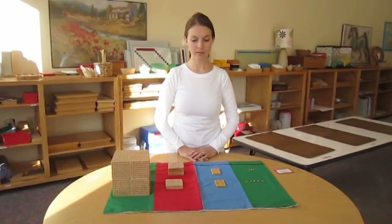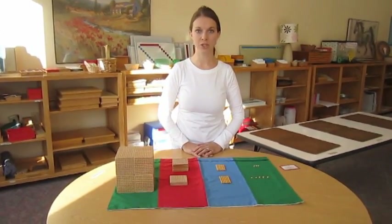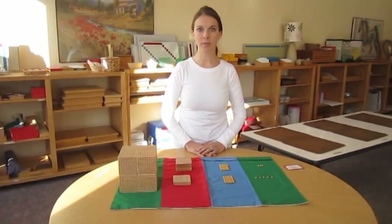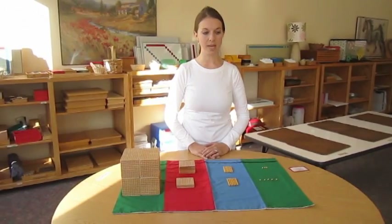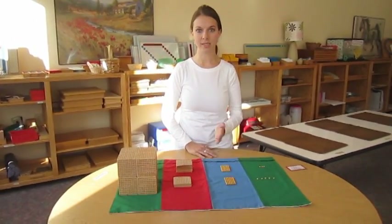This is Golden Beads addition with exchanging. This is a work that we use in Montessori Children's House and Lower Elementary to explain how to do the process of addition.